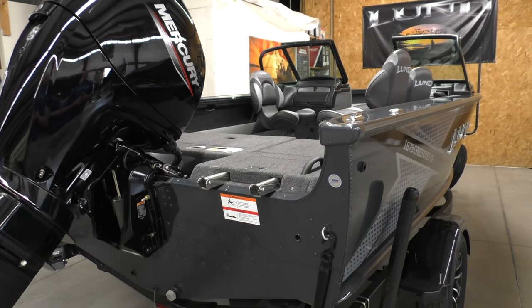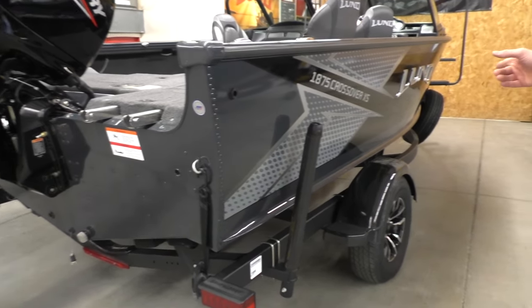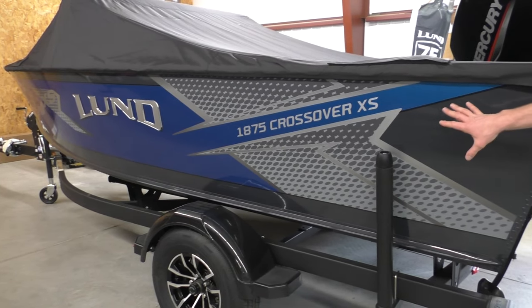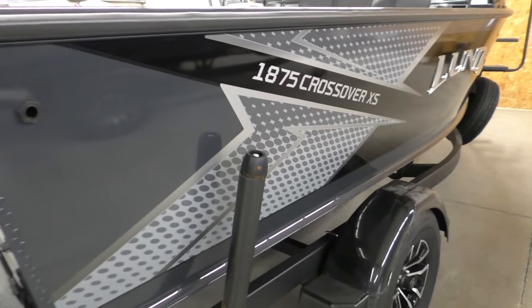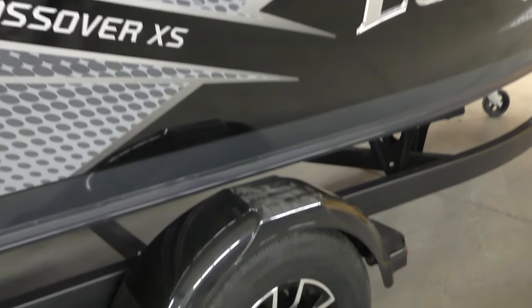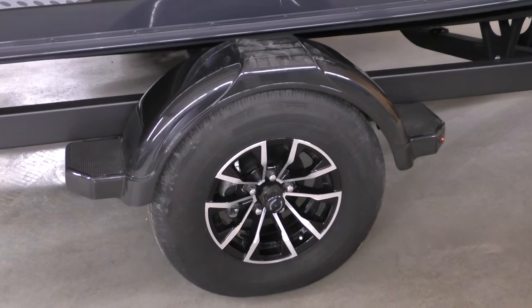We're going to start with the outside. There are three primary colors that we stock — these are the three most requested colors. This one is probably the most popular: black on gunmetal silver with the charcoal graphic. If you pan over here, I have an example of a blue on gunmetal silver — another popular option. There's one over here that's the white on gunmetal. Those are primarily the three colors we stock. We always do the raised chrome logo — you have the 3D Lund logo here. The trailers are all nice bunk trailers with disc brakes, and they come with side guides. We upgrade the wheels on just about all of our trailers to nice-looking mag wheels.